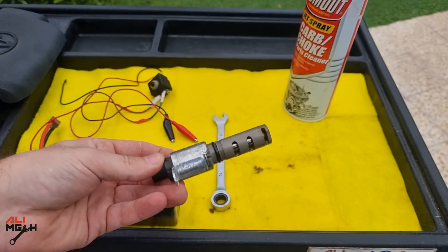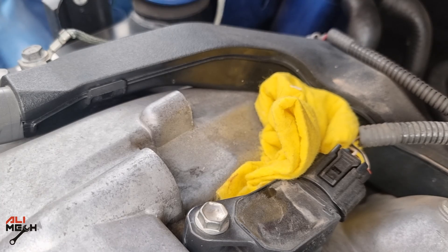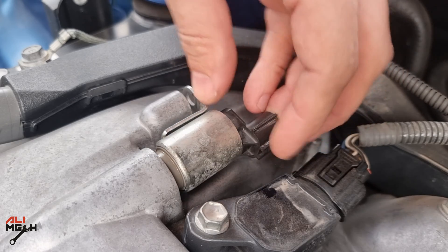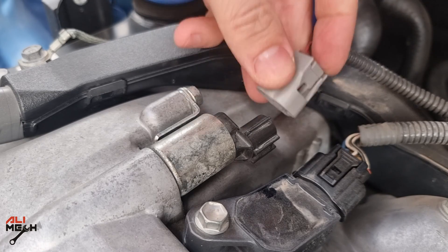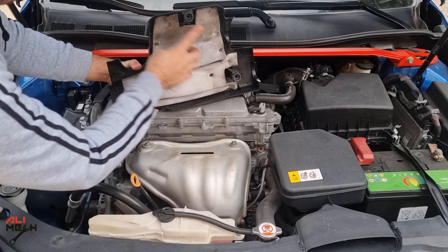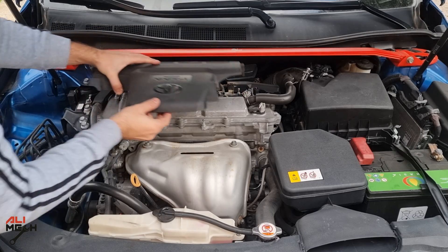Now we're going to put it back just like we removed it. If you had error code 0013 and you cleaned the actuator, make sure to replace the engine oil after resetting the error code. Otherwise it will come back again, because the actuator is working perfectly fine — the problem was with the oil. We're almost done, and we're going to put the cover back. You just have to align these three pins on the cover and push it down.